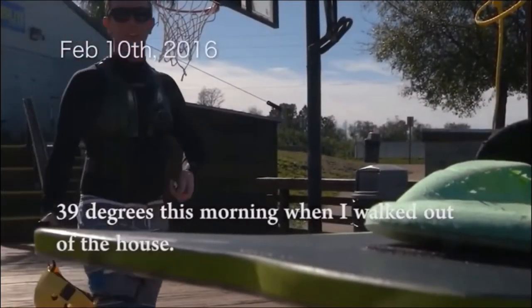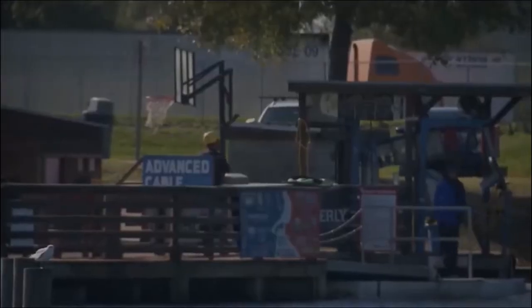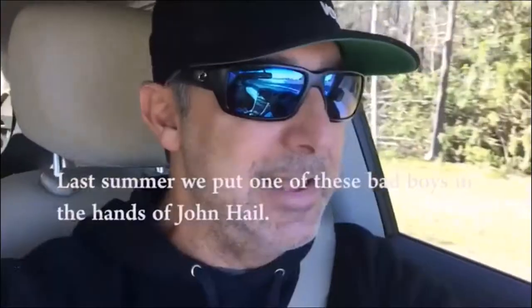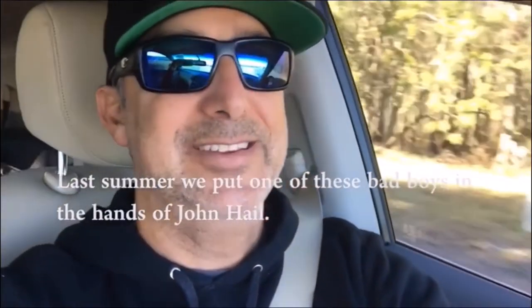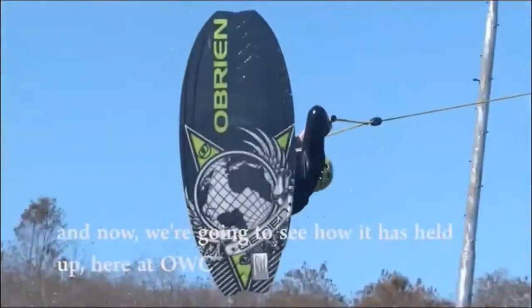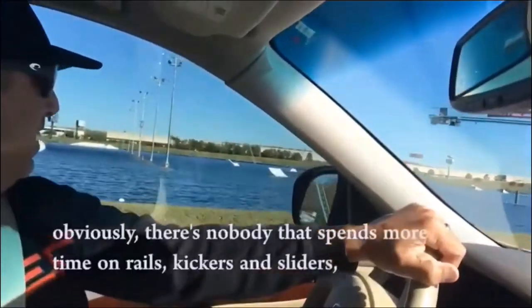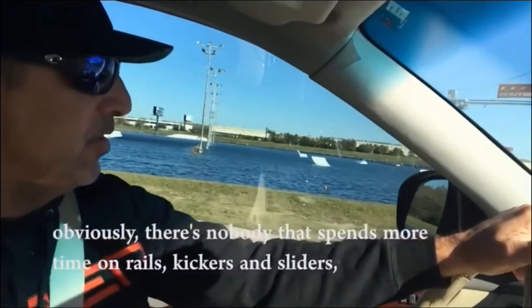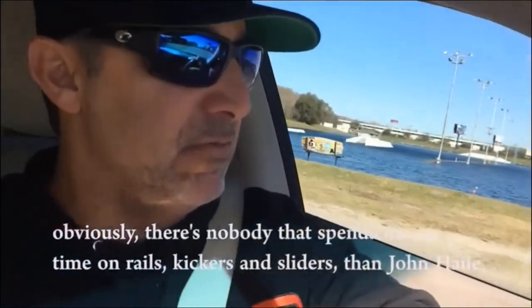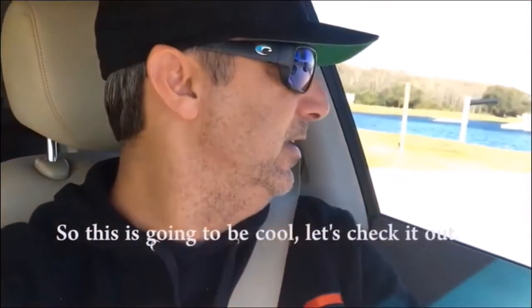It was 39 degrees this morning when I walked out of the house — really cold, definitely not Florida weather. Last summer we put one of these boards in the hands of John Hale, and now we're trying to see how it held up here at OWC. There's nobody that's spent more time on rails, kickers, and sliders than John Hale, so it's gonna be cool.